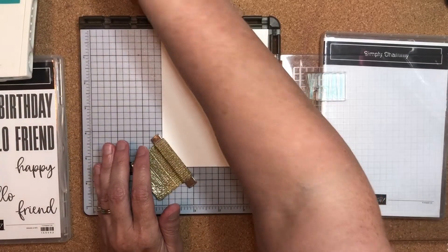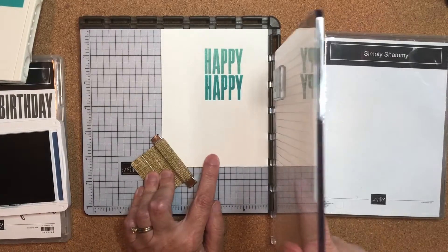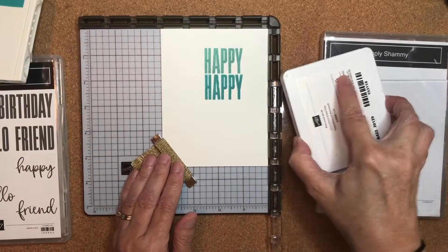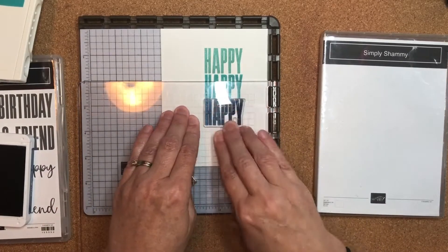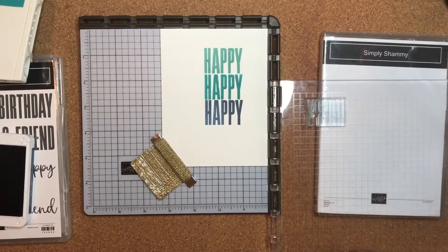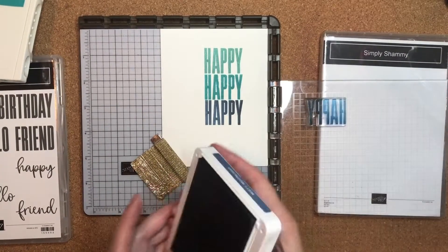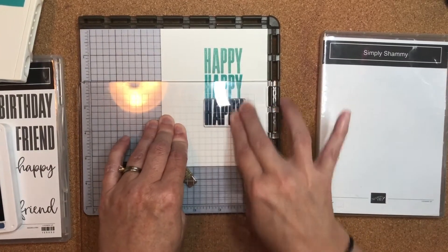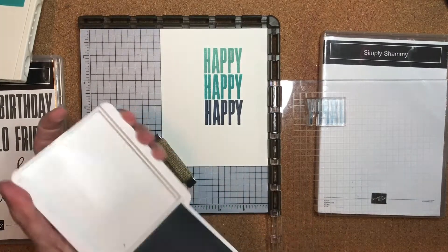Next I'll bring in Misty Moonlight, which is a slightly darker blue. I need to pick up my plate and move it down one more hinge notch. I'll ink up the 'Happy' in Misty Moonlight, swing this over, and rub that down so it transfers really well. I'm going to ink that one up again — that's one of the beauties of the Stamparatus. Yeah, I like that.